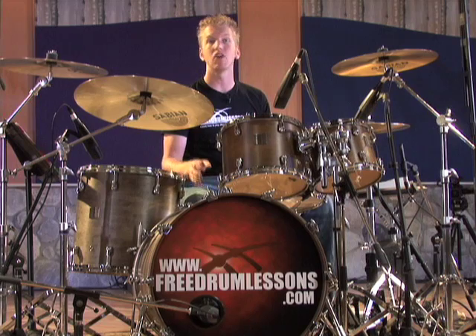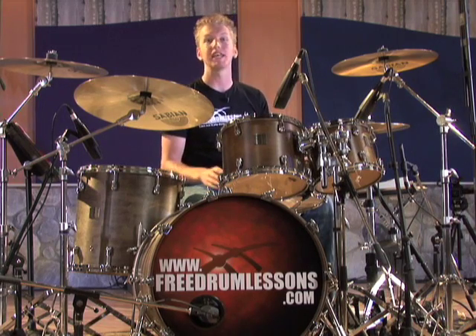Heels up is great for a variety of rock drumming styles, while heels down is best for jazz and many world styles. Ultimately, drumming is the most fun when you have options — learning both techniques will give you those options. So take what you've learned here to the kit and have fun with it.